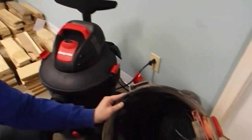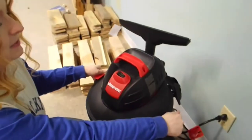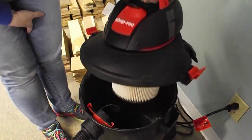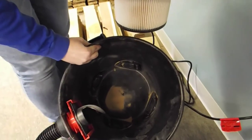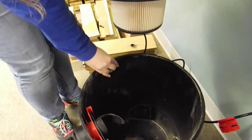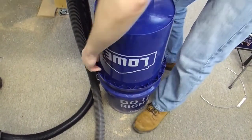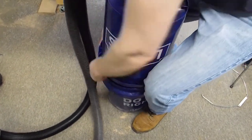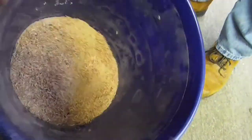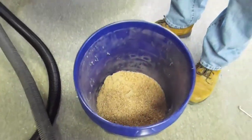We've sucked up all of that dust. Let's take a look inside the new shop vac and see what happened. There's just a little, little bit of very fine sawdust. Now let's go take a look inside the separator — check that out, that is great.